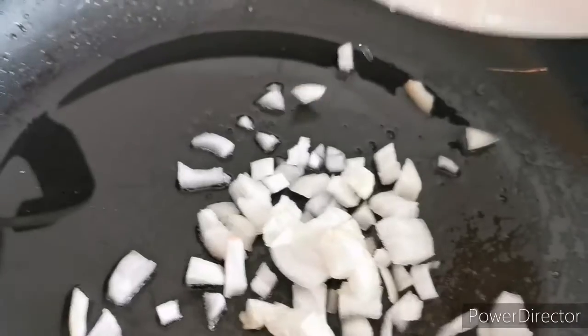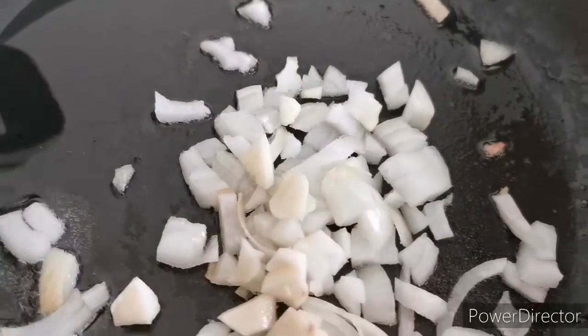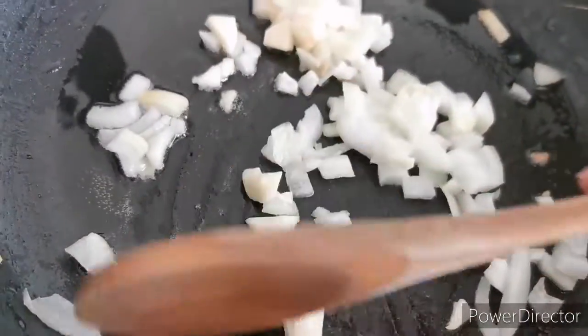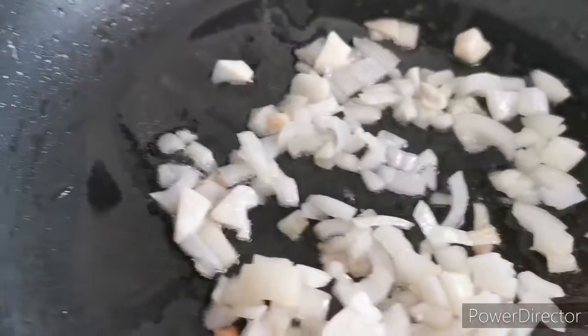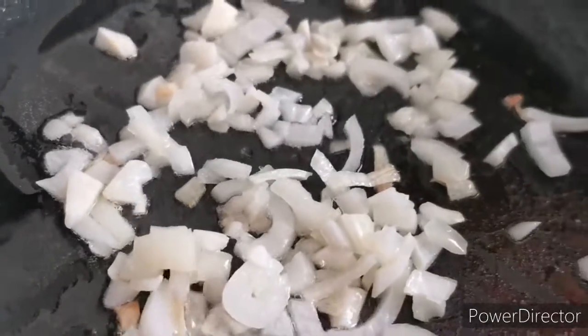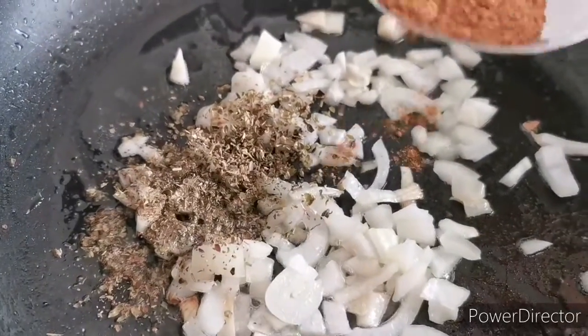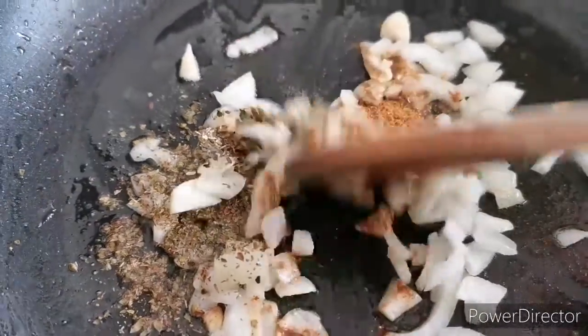Next I'm frying the sauce. I've added a little bit of oil to the pan, then chopped onions and chopped garlic. I fry these a little bit, then add some seasoning — oregano.